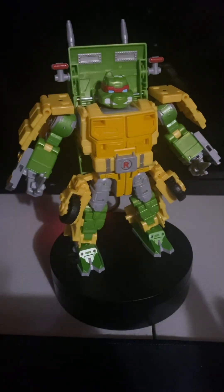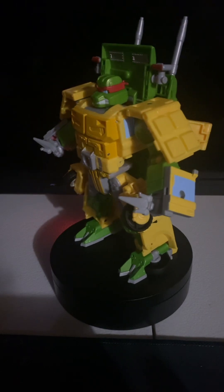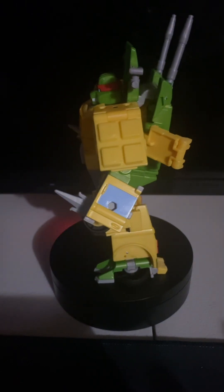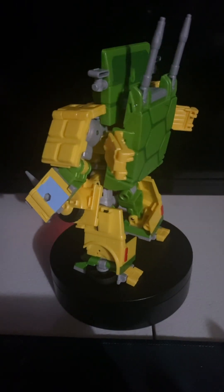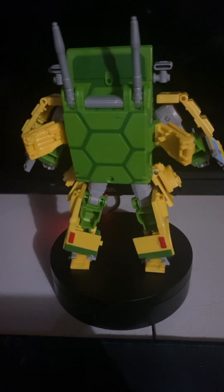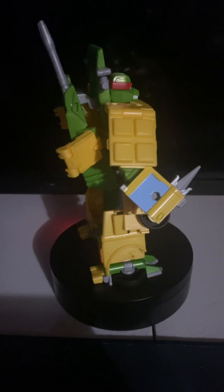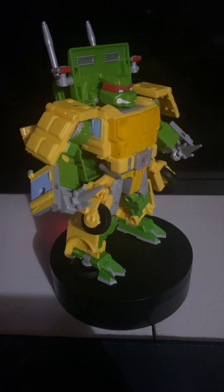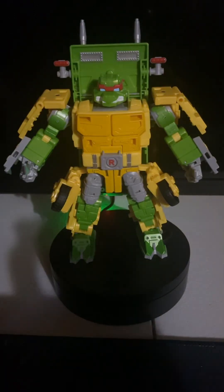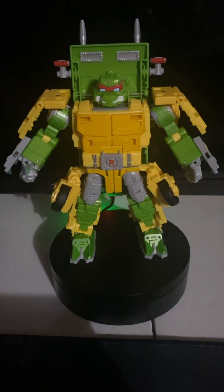And lastly, here we have Rafael. And there you have it. I hope you guys liked it and enjoyed, and I will see you guys in the next review. Peace out.